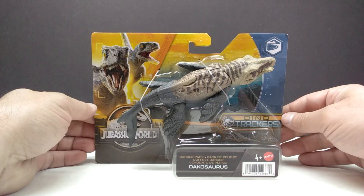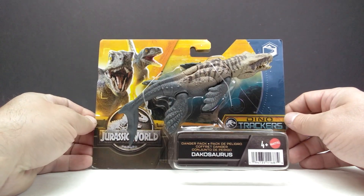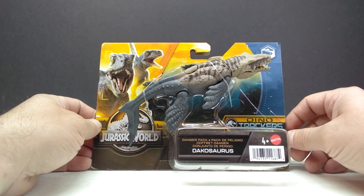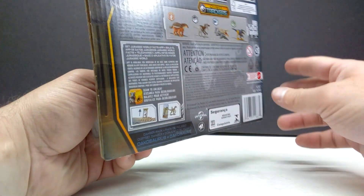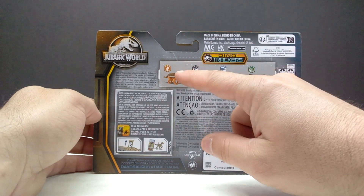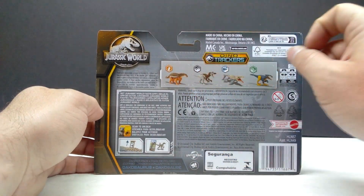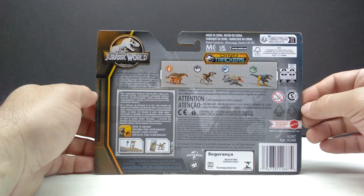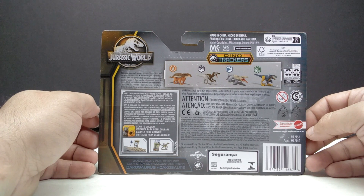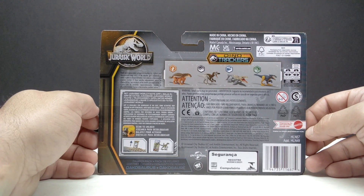The packaging is pretty much what you usually get for the Dino Trackers line — you can see the habitat and everything back there, which looks really cool. On the back you can see all the other figures in this wave, some of which we've already reviewed like the Borealopealta, Zhuang, and Hanahsaurus. We also now have the Dakosaurus, and we'll be reviewing the Pyroraptor soon as well.